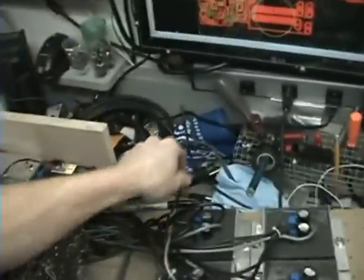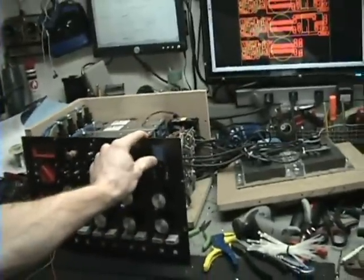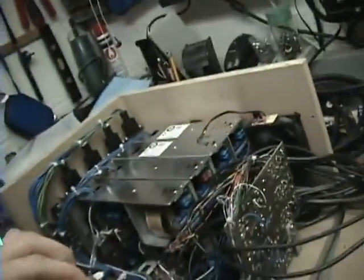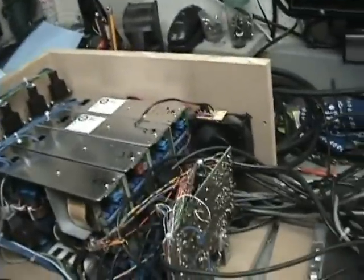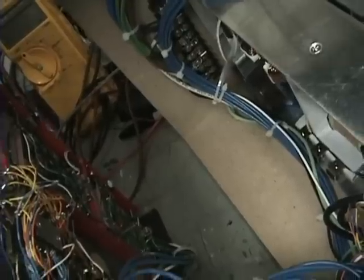This big blizzard of 2011 storm has just totally got my stuff in a ball. Hope you all are okay out there in that storm. Anyway, let's quit boring you and turn it on. I'm going to plug it in — hopefully nothing goes up in smoke. Ready? Oh — something sounds fishy and I've got to fix something.